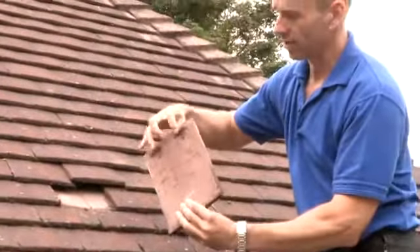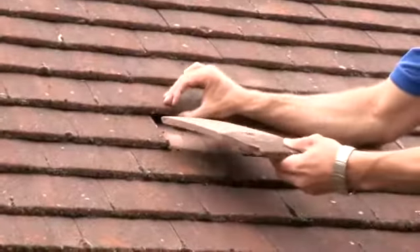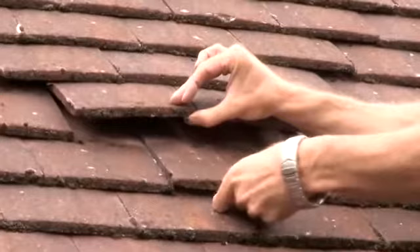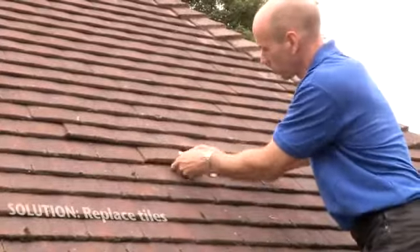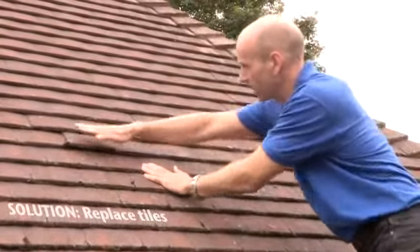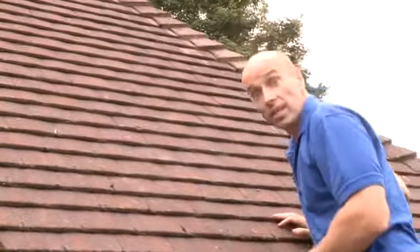The tiles will have little lugs at the top. If we were to replace this one, we just need to lift the tiles above, slot it into position, and then lower the tiles making sure that they all fit down snugly in the area. That should be good for a number of years.